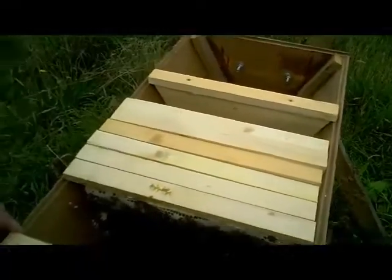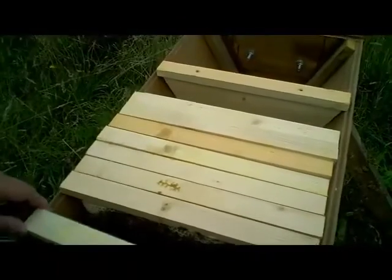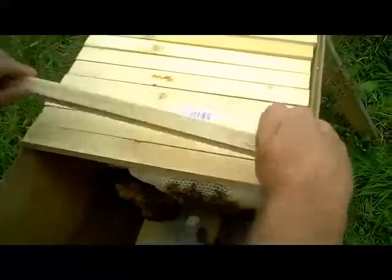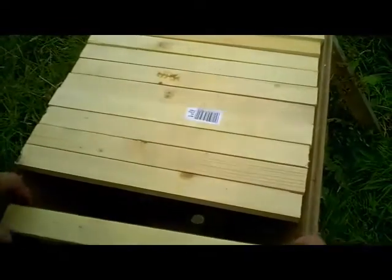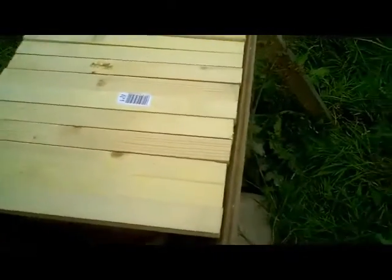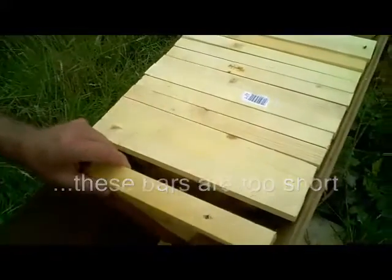Their biggest problem is being robbed by wasps right now. They certainly won't have enough stores for overwintering as they stand. Treatment for this colony at the moment is simply going to be a matter of closing down the entrance to an absolute minimum so that the bees can defend themselves better. They're going to need feeding almost certainly.